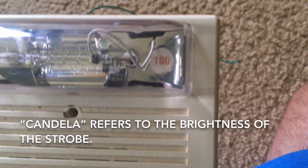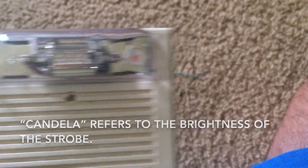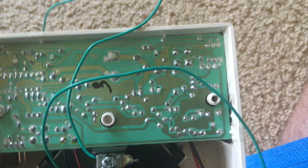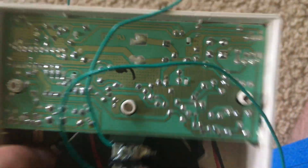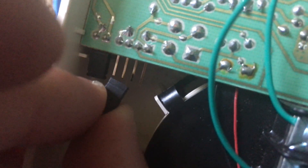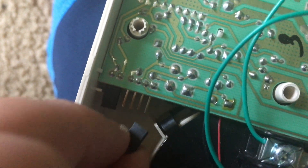It has a strobe of 100 candela — it's not adjustable — and it has two code settings: continuous and code three horn, as well as three volume settings: low, medium, and high. The jumpers on the back of the alarm are used to adjust the code and volume settings. The jumper on the right is used for the volume, and having the jumper all the way to the left puts the alarm on low volume, in the middle on medium, and on the right on high.